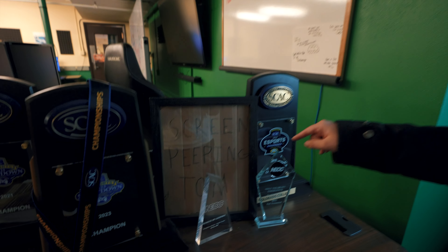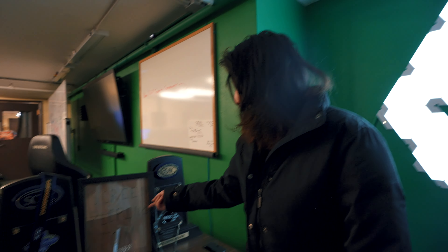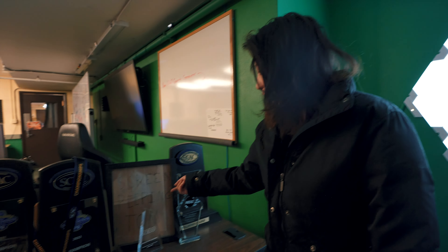What's this? So that same year that we tied with that other team, they were screen-cheating because of the way it was set up. Someone got a pizza box and got screen-peeping Tom on it, and was just holding it while we were playing.